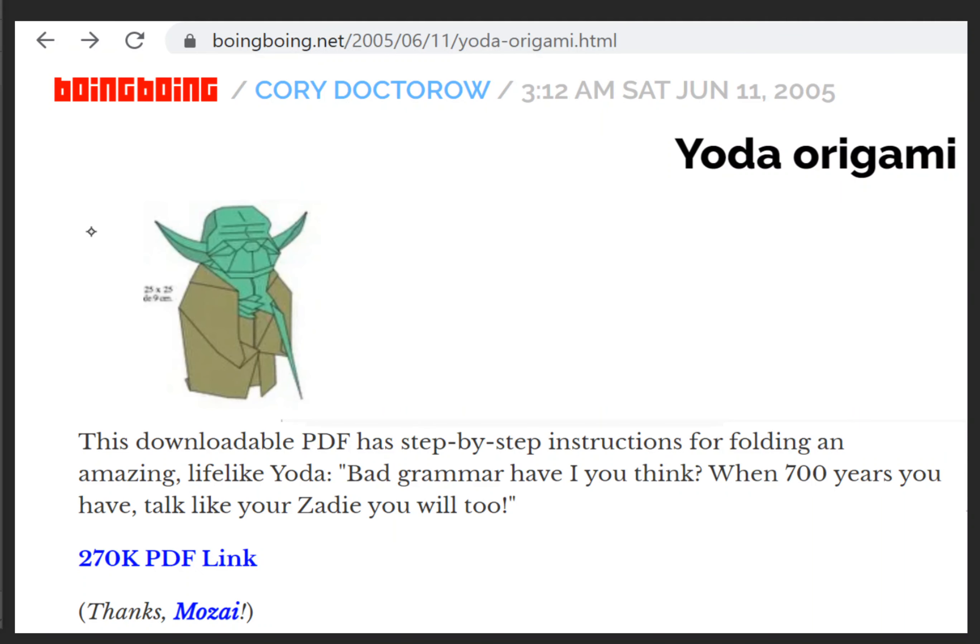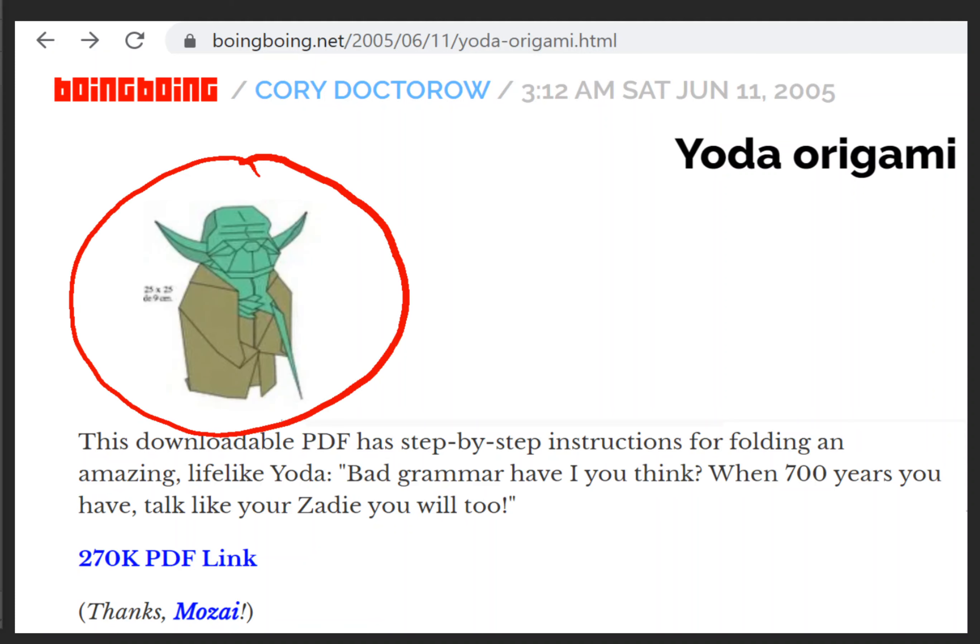This exact Yoda made out of origami. This is the famous Kawahata Yoda. And I was first introduced to it in a post from the online blog Boing Boing — June 11th, 2005. Now, I'm not sure I saw it on that exact date, but that's when it was posted.